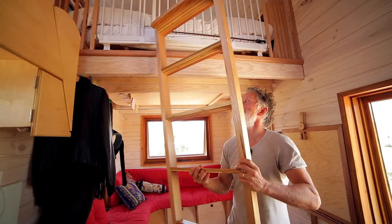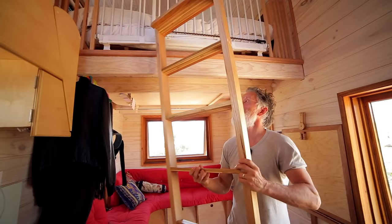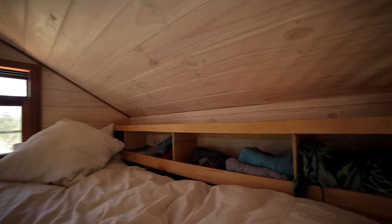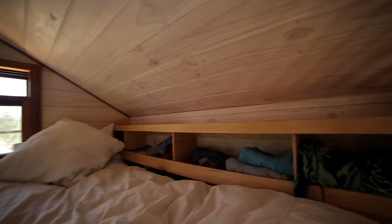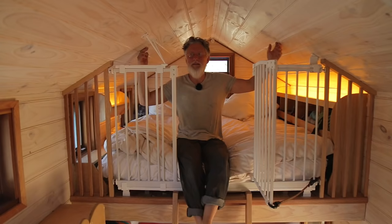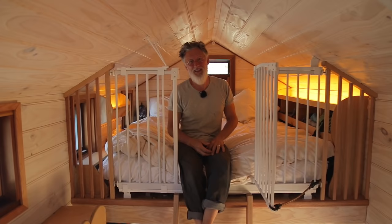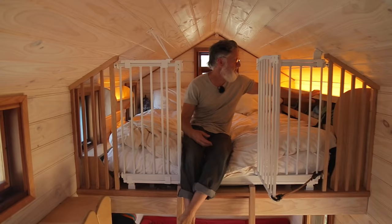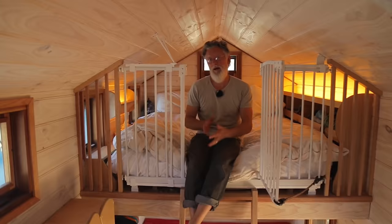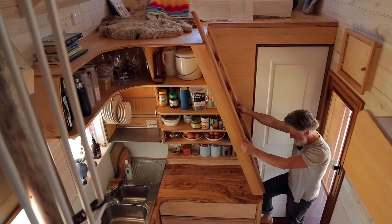Let's head up to the main loft — the ladder comes out from its storage area and hooks in here. So this is where we sleep. LED lights are in the shelving and splash light up against the lining board so you don't have to look directly at an LED — a bit softer on the eyes. All my clothes live in these little shelf spaces beside the bed. The bed is a regular queen-size width and double length.